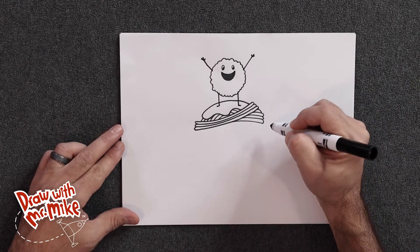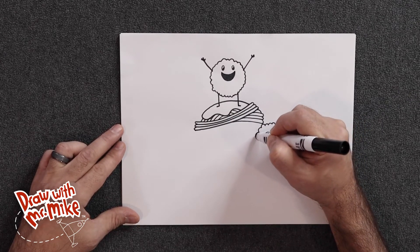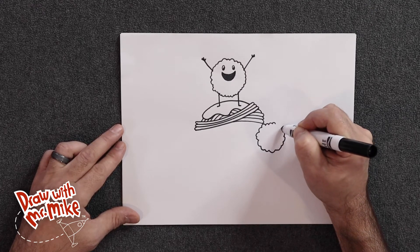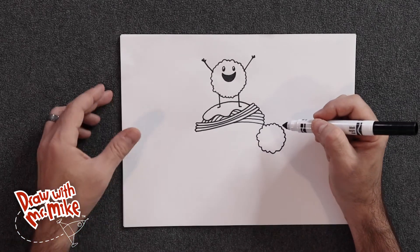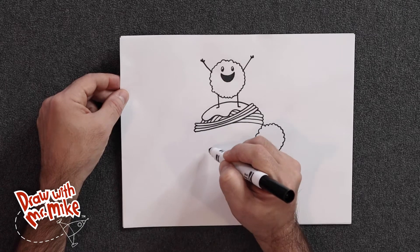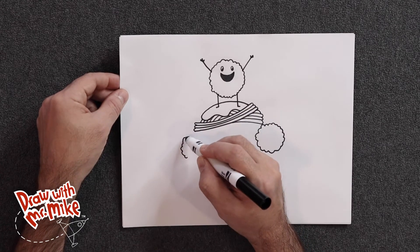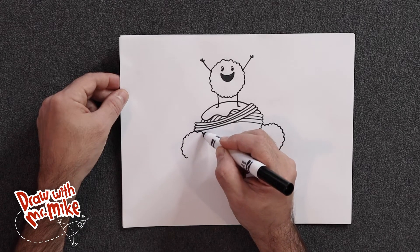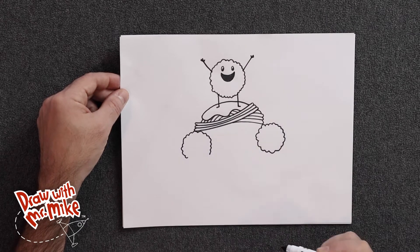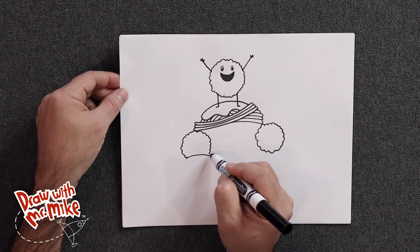Now I'm going to add in another meatball over here, just how we did the first meatball — a bunch of arcs that go around in a circle. This is a complicated drawing that we're doing together, but if you break it down into small steps like this, it's easy to follow along. On this side we're going to add another meatball, but we're not going to go all the way around — we'll start here, add our arcs, go all the way around to about where the arc started, and then stop.